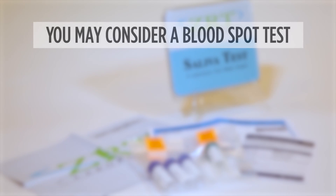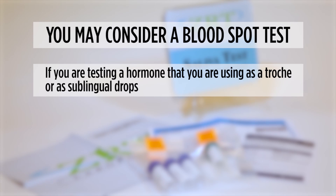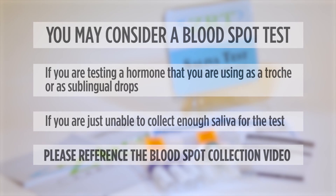There are several situations where you may want to consider a blood spot test instead of saliva. If you are testing a hormone that you are using as a troche or as sublingual drops, saliva hormone levels may be falsely elevated. If you are just unable to collect enough saliva for the test, which is common with some medications or medical conditions, please reference the blood spot collection video as an alternative to saliva testing.